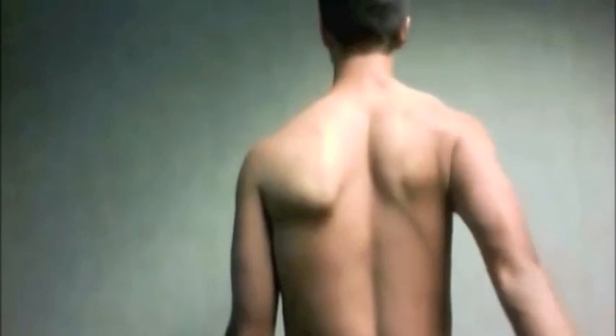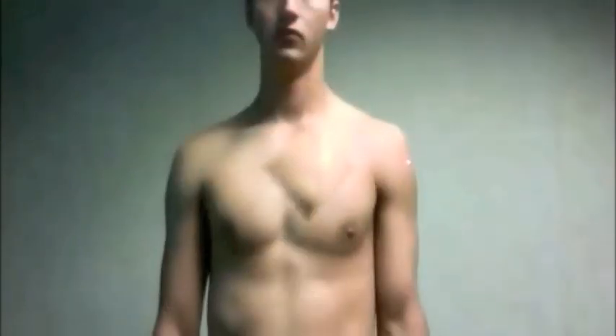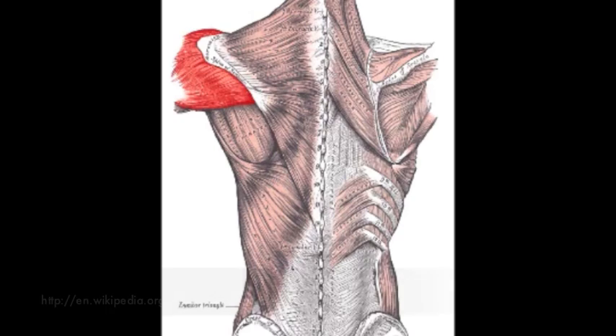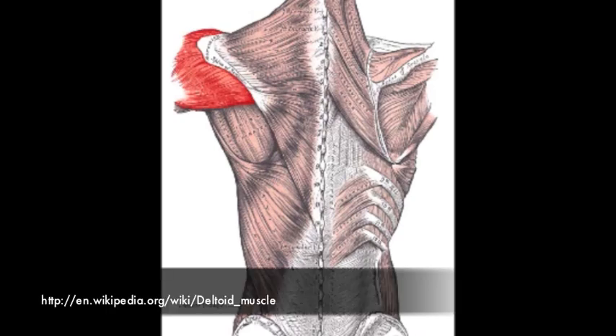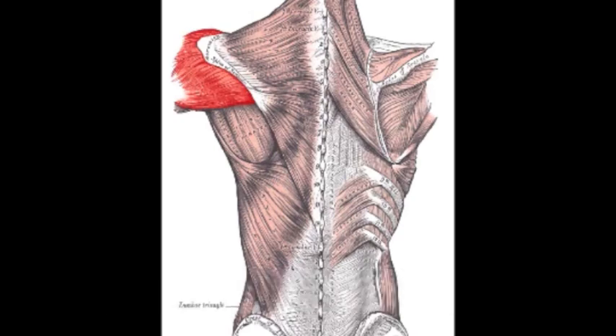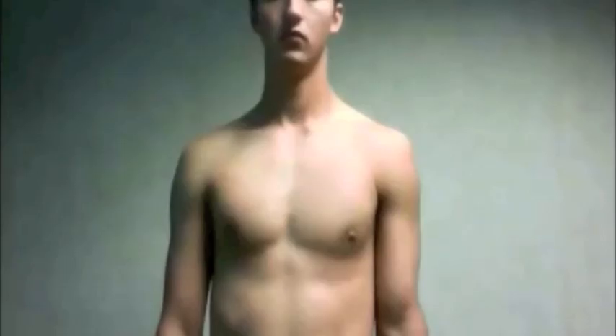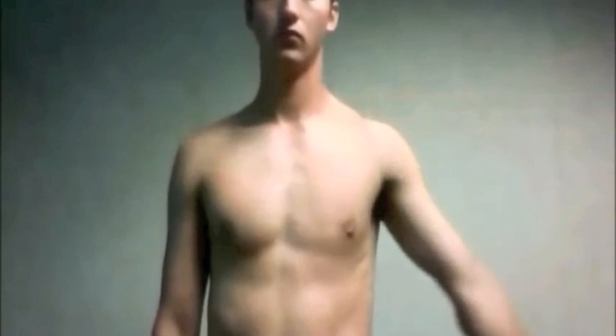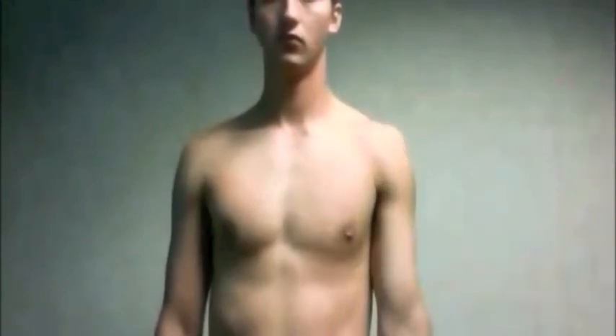The deltoid is a triangle-shaped muscle located over the top of the shoulder. It has a proximal attachment on the lateral third of the clavicle, the acromion process, and the spine of the scapula, and a distal attachment on the deltoid tuberosity of the humerus. The anterior head flexes and medially rotates the arm, the middle head abducts the arm, and the posterior head extends and laterally rotates the arm.